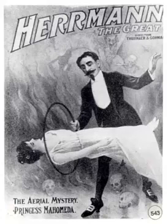Chapter three of Herman's Book of Magic, Black Art Fully Exposed. This is a LibriVox recording. All LibriVox recordings are in the public domain. For more information or to volunteer, please visit LibriVox.org. Herman's Book of Magic, Black Art Fully Exposed, by Alexander Herman. Chapter three: Tricks with coins.